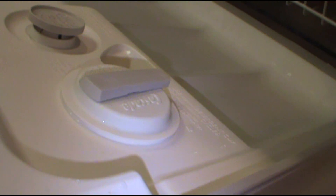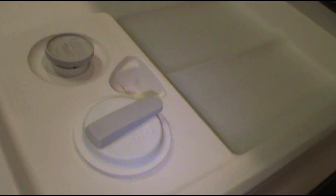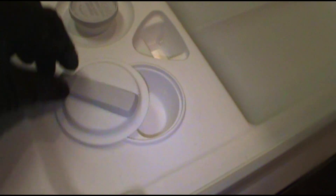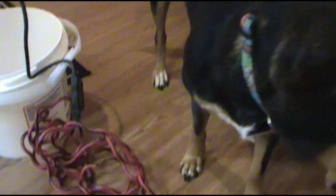It never opens like it's supposed to, so I guess we'll take all these screws out and see what's going on. Let me go turn the breaker off - make sure the power is off so you don't get zapped. Now I'll take all these screws out.